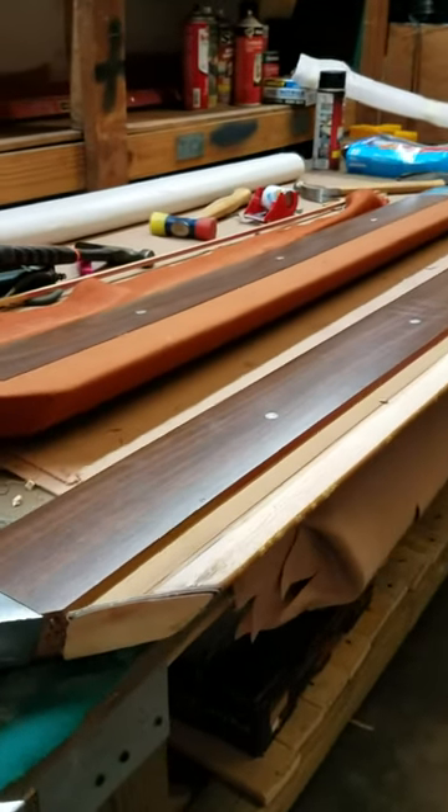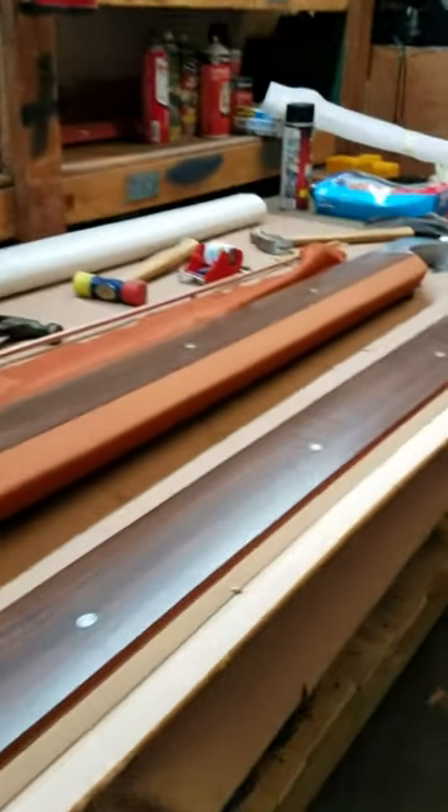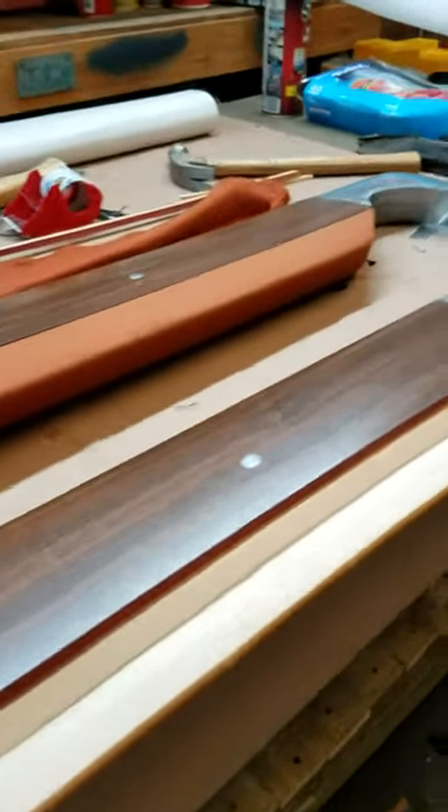Alright, so this is a video from Game Room Gallery in Ridgeland, Mississippi, letting you know when to change your rubber on your pool table or billiard table.